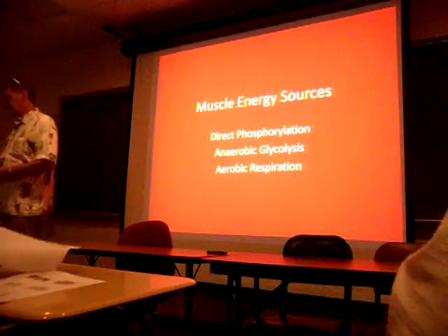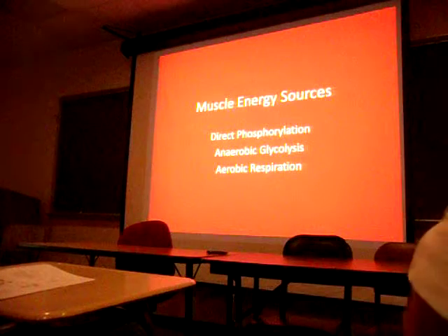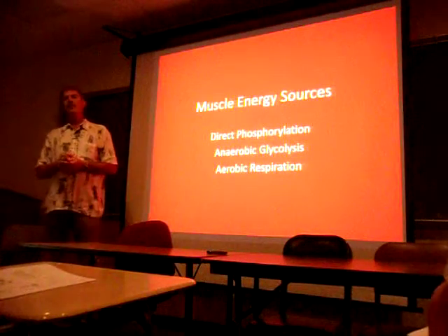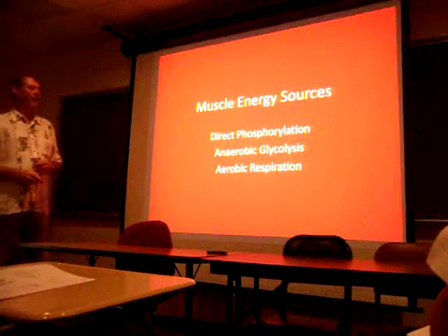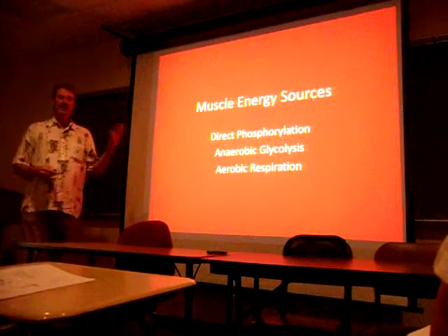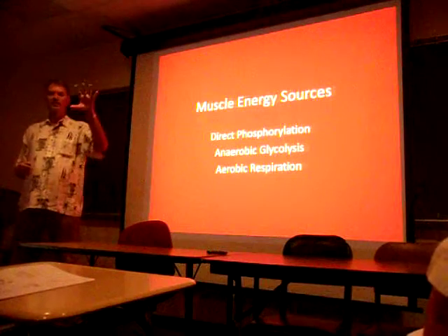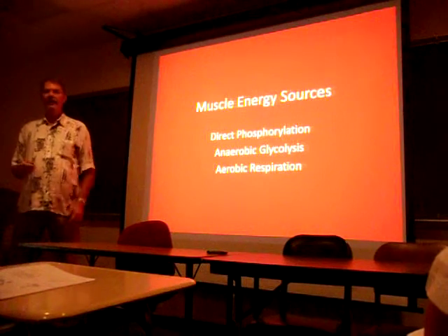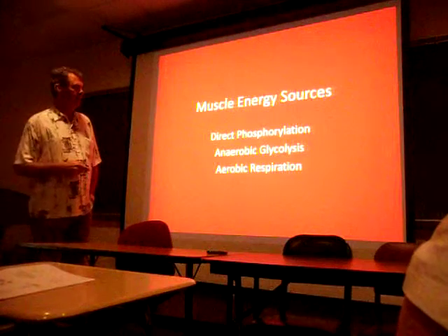Now we're going to answer how muscles generate ATP. The three main ways besides aerobic respiration - which is what the mitochondria does: First, direct phosphorylation, which does not use oxygen - it just transfers phosphate from a compound to ADP to make ATP. There's a certain amount of this compound floating around in the cell at all times loaded with phosphate, so you get an immediate transfer when you need ATP. There's an enzyme that does this in the muscle cell, and it's clinically important because you measure it when you suspect muscle damage - especially cardiac muscle damage.